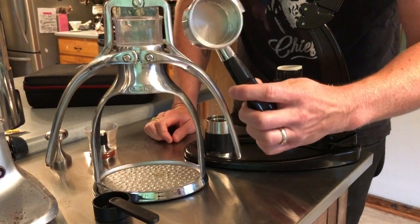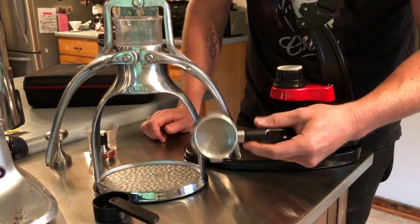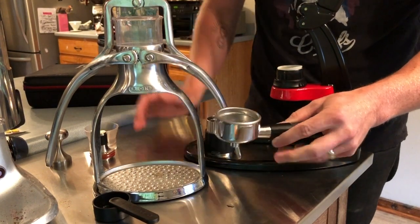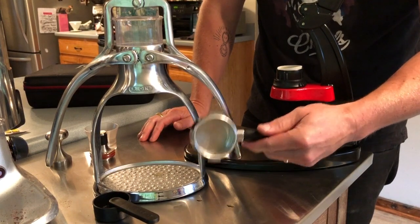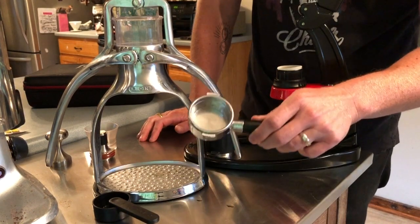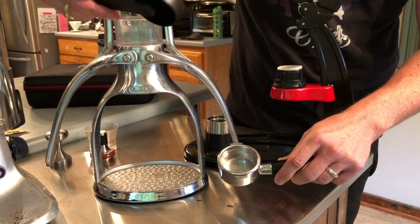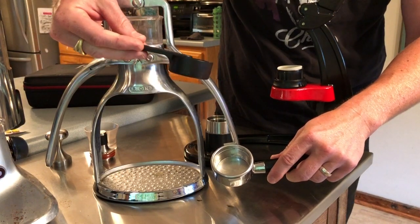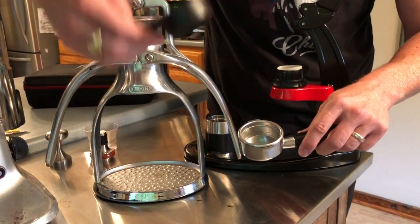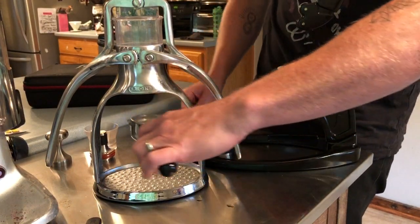The Rock comes with a more traditional portafilter that you would see on more commercial machines, and I actually prefer the more traditional portafilter setup. I'm just used to it from my Breville Dual Boiler and other commercial machines I've had in the past. So if you're used to that type of setup, you're going to prefer this type of portafilter. You basically put your coffee grinds into the portafilter and tamp it. They include this tamper which I don't love — it's got rounded edges so it doesn't make a very even tamp, so I would recommend buying a different tamper for The Rock.